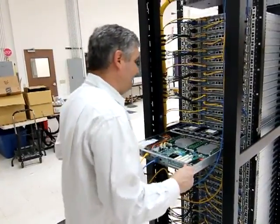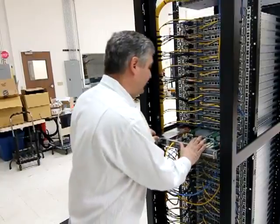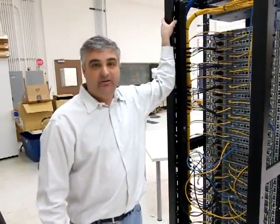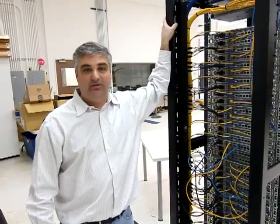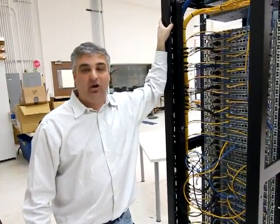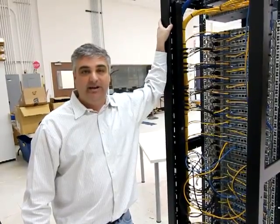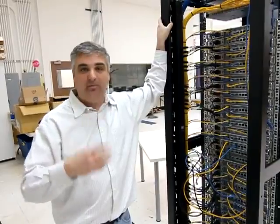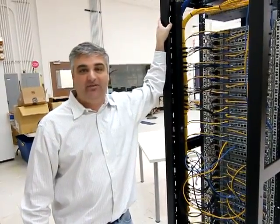So if you have any questions about these designs — these servers, like I said, we designed them for your data center so that it's easy for you to add, maintain, and service your machines — please give us a call at 949-380-7288 or email 4sales at PSSC Labs.